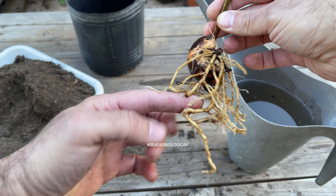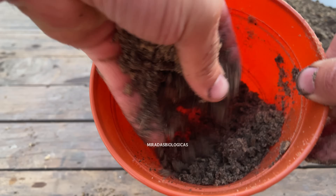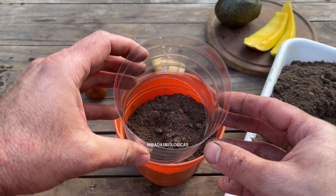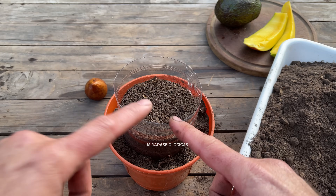We can look for a pot. It is always important that it is well perforated, and if the pots are very small, we can add a cut plastic bottle. This is mainly to be able to have a good main root so that later when we transplant them, we will have very strong plants.